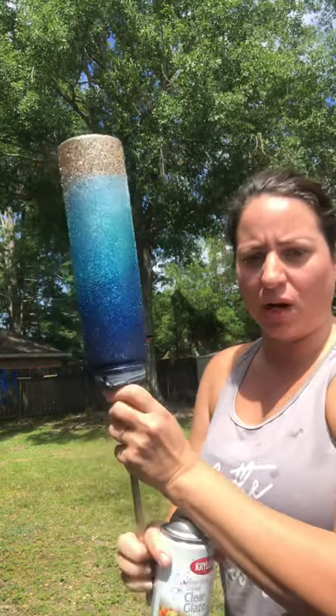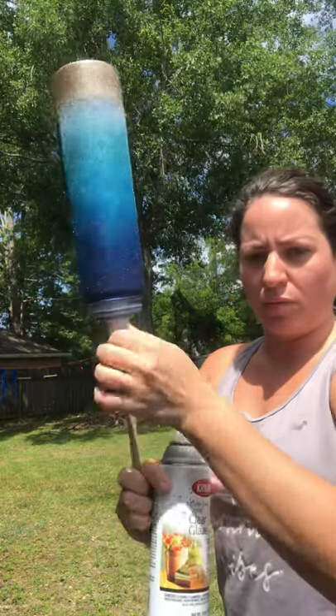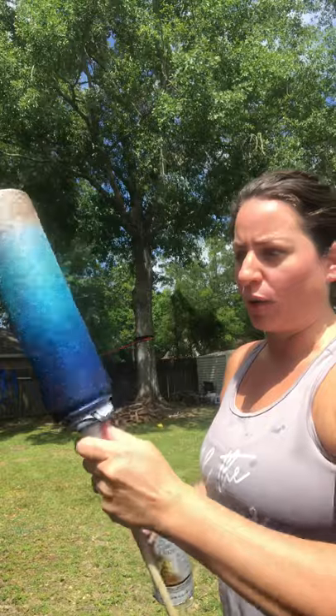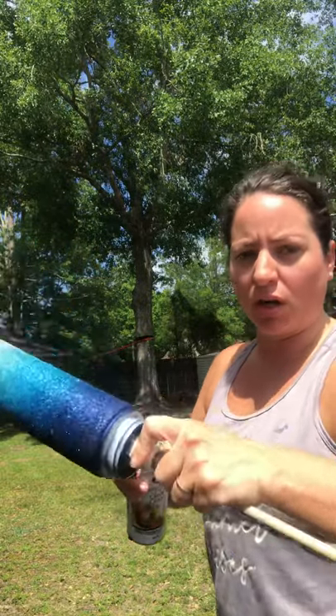Hey guys, so something I do when I'm spray painting that's pretty easy is that I use doll rods for my cups. It gives me a little more control and then I can spin it without having to turn my hand all in circles. As long as you have a good sponge or something, you're able to turn it and it won't fall off if you have the right one in there.